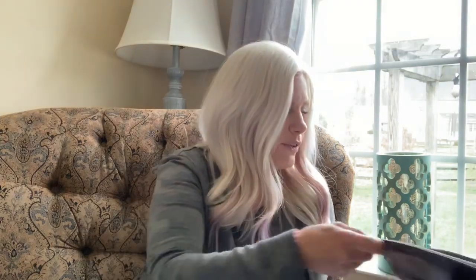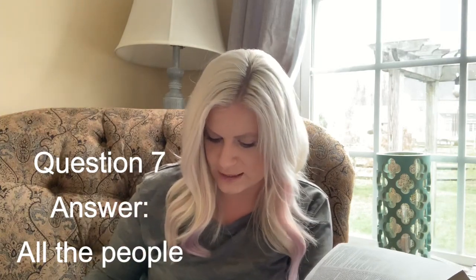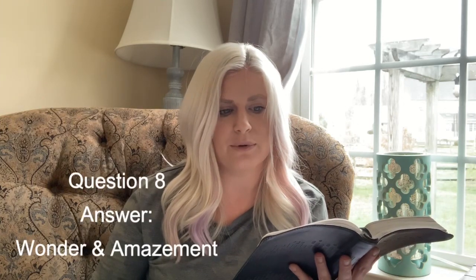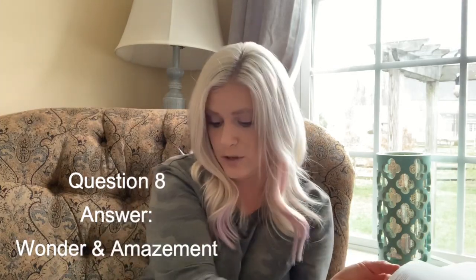Who saw the man walking and praising God in verse nine? Verse nine says all the people saw him walking and praising God. Everyone saw the joy that he had. When the people saw the lame man healed, what does verse ten tell us they were filled with? Verse ten says they knew it was the man who had sat for alms at the Beautiful Gate, and they were filled with wonder and amazement at what had happened to him. So the answer to question eight — circle wonder and amazement. That's what the people were filled with when they saw God had made him walk.